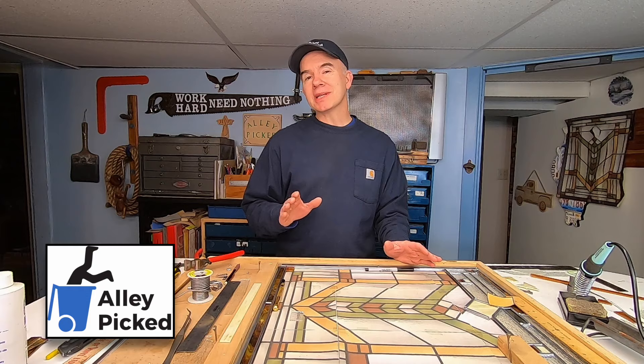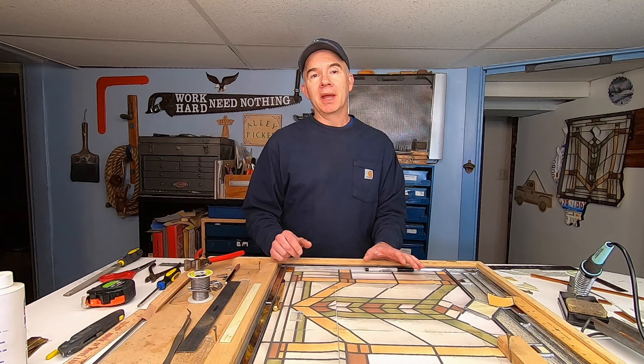Hi, I'm Tom and welcome to Alley Picked. Let's face it, most stained glass videos are really boring. I try to make them interesting even though I know it's likely you're never going to make a project exactly like this. But the techniques I'm going to show you today are applicable whether you're making a big, small, or completely different project. By watching this video, I think you just might learn a thing or two about making a leaded stained glass panel. I promise I'll try not to put you to sleep.